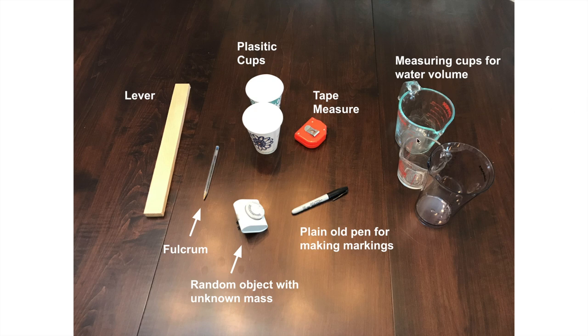These are just regular old measuring cups that have some markings on them so that I can understand the volume of water. This is a tape measure for making measurements. I got some lightweight plastic cups, things that if they fell over, I wouldn't be too worried about breaking.